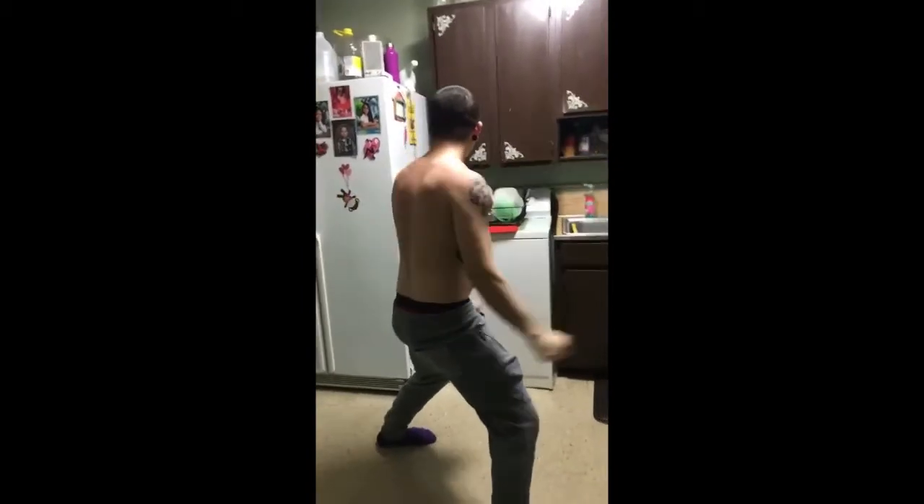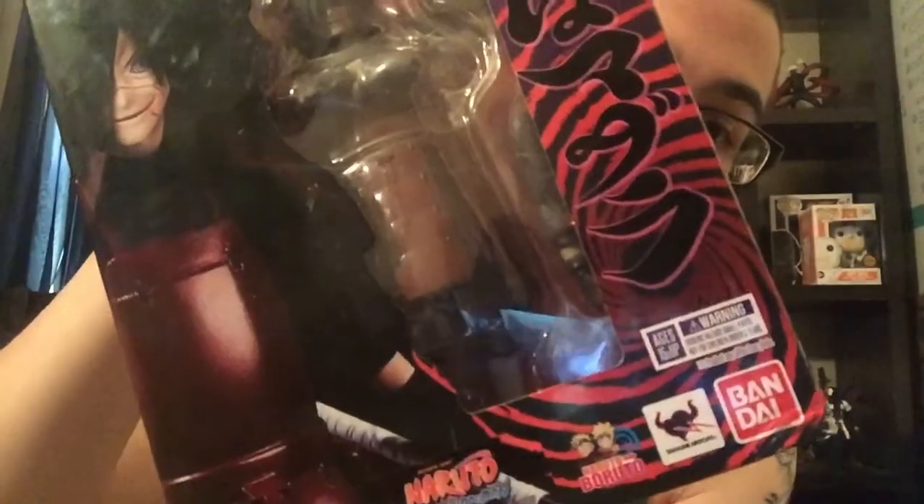I got my first SH Figuarts! One of my friends, a buddy of mine who used to work for me during seasonal at Toys R Us, was getting rid of one of his Figuarts. For the price, I couldn't say no. So this is what it is - Madara Uchiha.